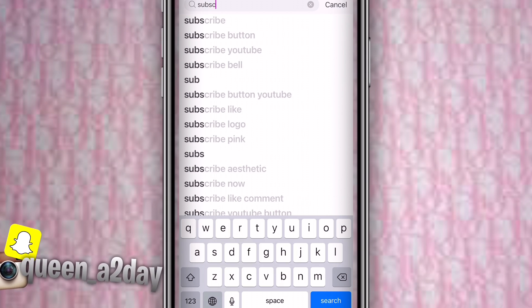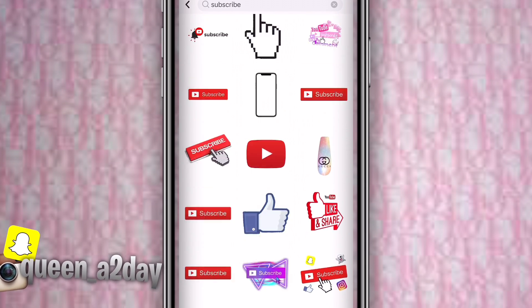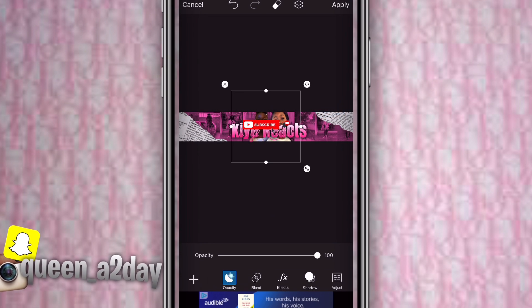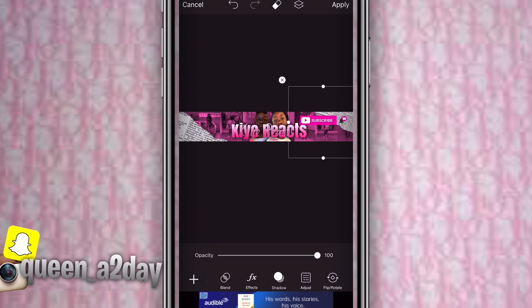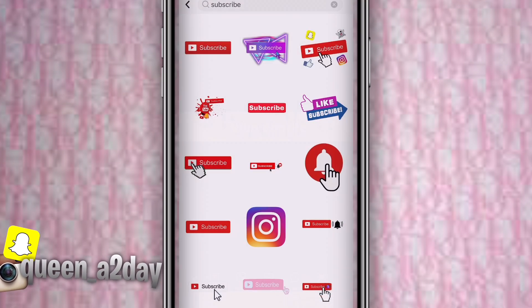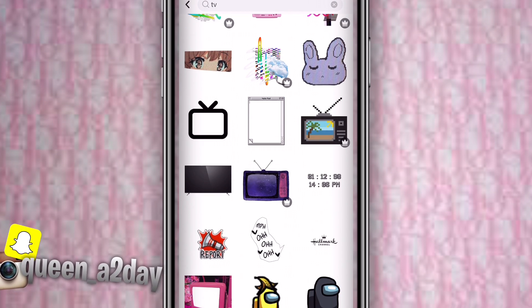Then go back to stickers and look up 'subscribe' — nothing else, just subscribe. Pick one that you can turn into a different color. Keep searching through them and look for one where you can change the color. Go to adjust, press hue, and change the color to the closest match to your banner picture.